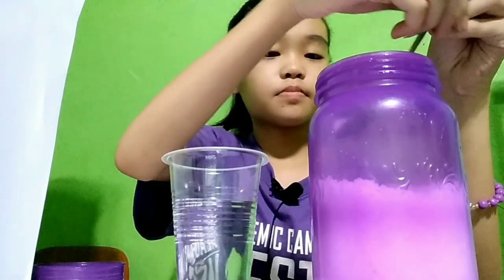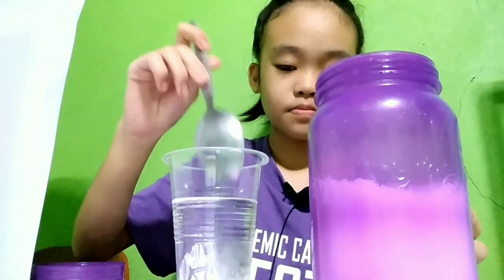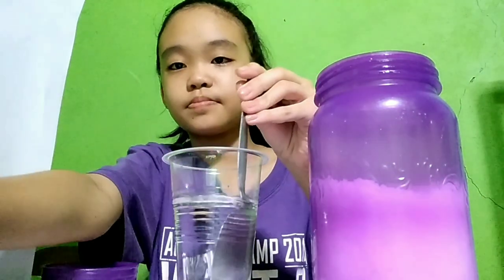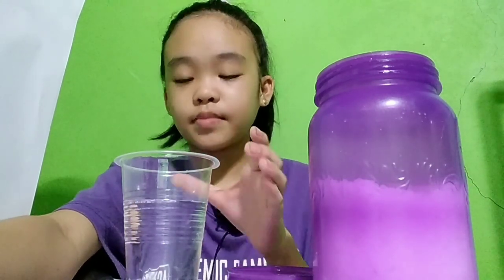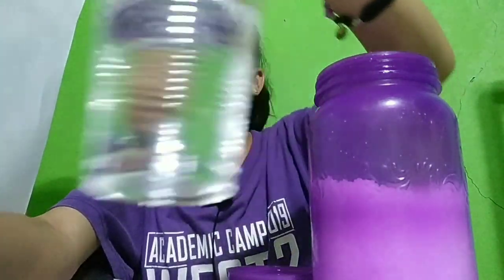This one for solution, this one for colloid. For our solution, we are gonna use salt. We are just going to put a little bit of salt and mix it. When the water absorbs the salt, let's put it here.